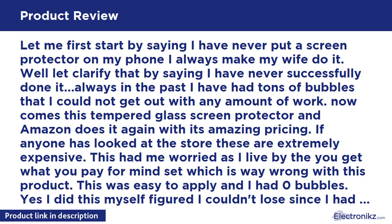Let me first start by saying I have never put a screen protector on my phone — I always make my wife do it. To clarify, I have never successfully done it. In the past I have always had tons of bubbles that I could not get out with any amount of work. Now comes this tempered glass screen protector, and Amazon does it again with its amazing pricing.